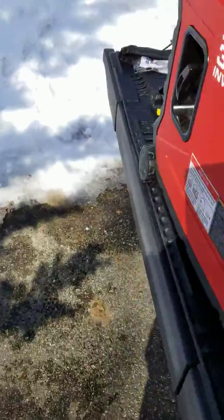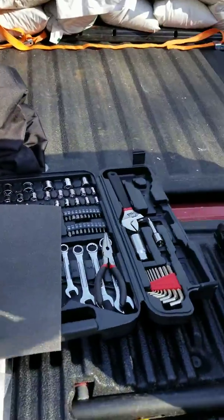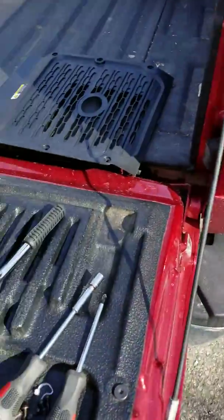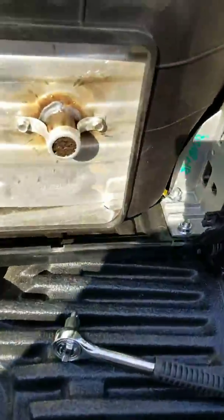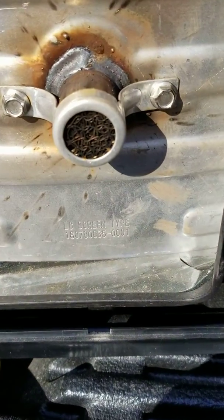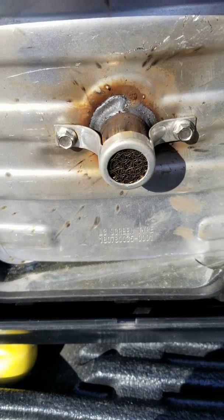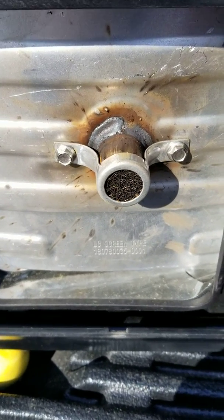Hold on, I'll just shut this off, it's easier to hear. I blew the end of that out — you can see a little bit more what looks like copper. It doesn't seem like there was any sort of restriction or what have you.